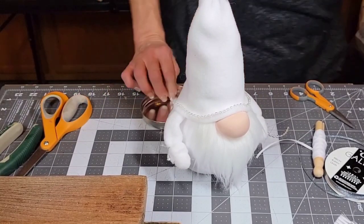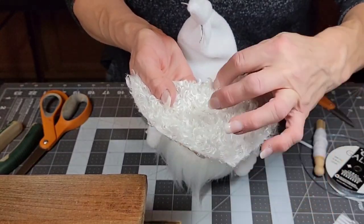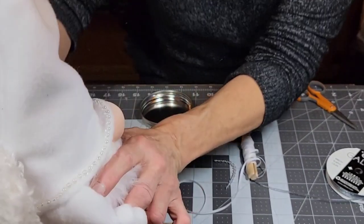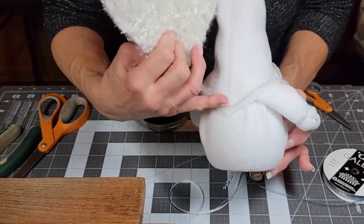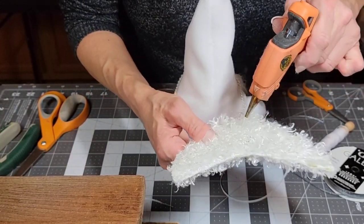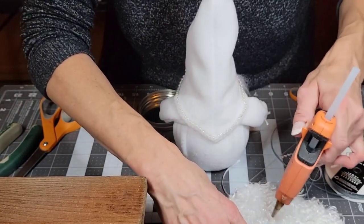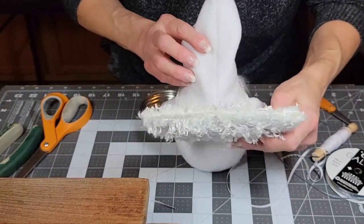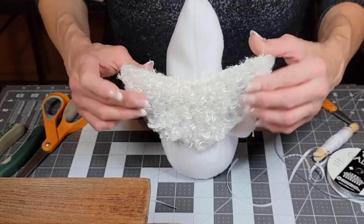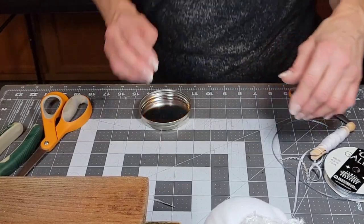We've got to finish up because I didn't want this to be an hour-long video. Now you're going to take his wings — if you want to bend them you can. Just take and put glue right down the center, because it's going to go right here on his hat in the back. We want to get it up so it's from his hat here — you don't want it way down low because you can't see it. Make sure you have glue, get it on straight, and even after you get it on, if you see the wing opening up you can glue it again after.